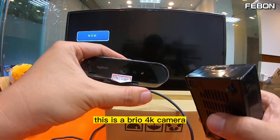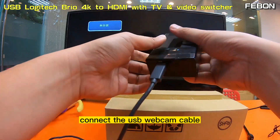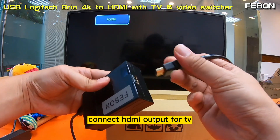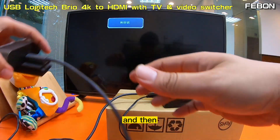This is the Logitech Brio 4K camera. Connect the USB cable, connect the HDMI output to the TV, and connect the DC power.